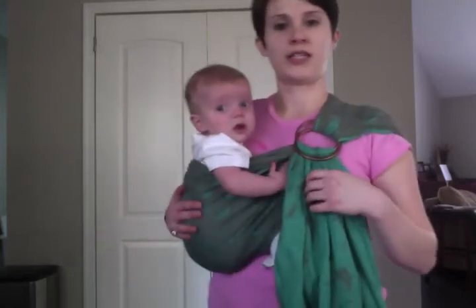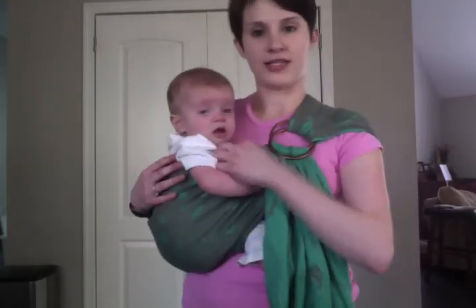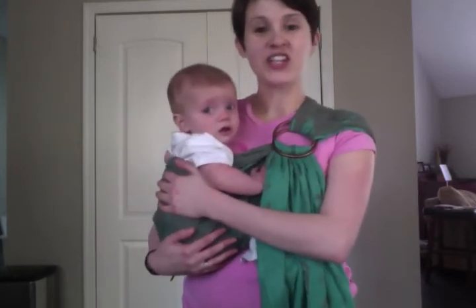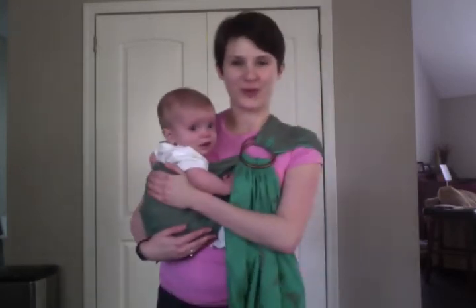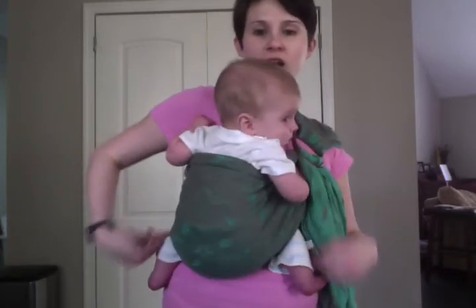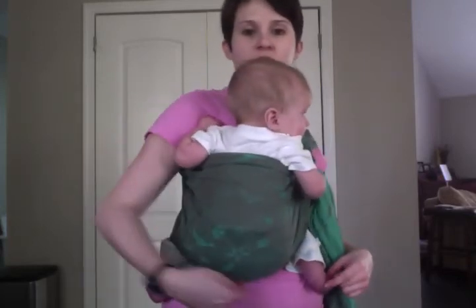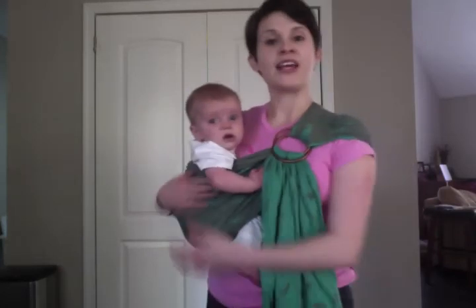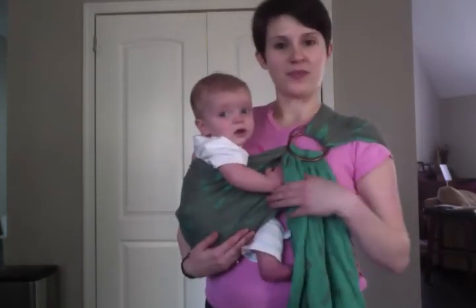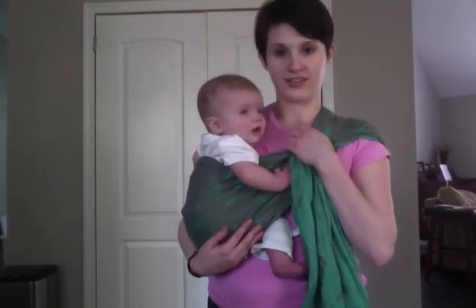You can see that this top rail is nice and tight. His center of gravity is very close to mine, so it's going to be comfortable to wear him for a while. Knees are higher than bump, our legs are in an M position — that just means the M shape is there. He's close enough to kiss and my rings are up high, so he's not going to be dive bombing into them.